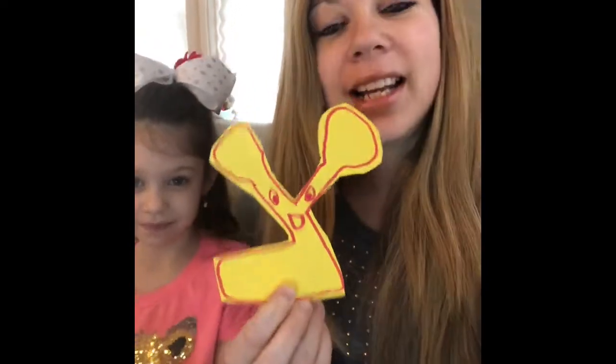So this story is about the letter Tzadi. His name is Tzvi. Tzvi Tzadi is a Tzadiq and he loves to give tzedakah. He has two open arms. Can you point to the two arms on top of him? One, two. And his two arms are always open and ready to do a mitzvah.